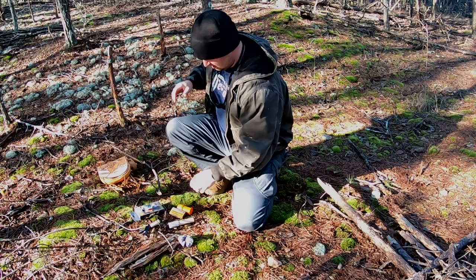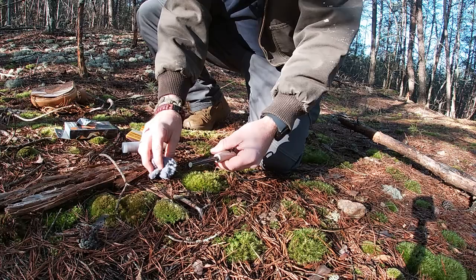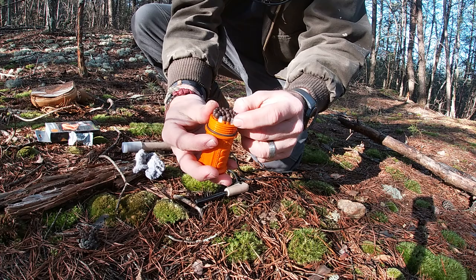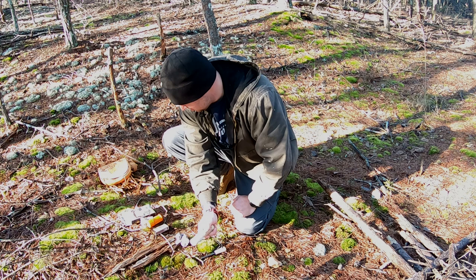We're going to show you some store-bought and some free tinders that you can use to get a fire going. We'll set one up and get it going. Make sure you hit that subscribe button and ring the bell to stay notified. First thing we'll try out is the ferro rod and striker. We've got some lint, some wet fire in little pouches, storm proof matches, tender tabs, and all else fails we've got the road flare.